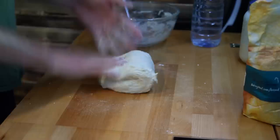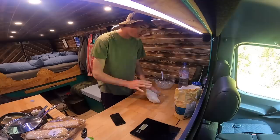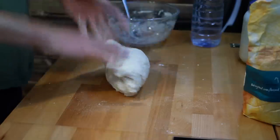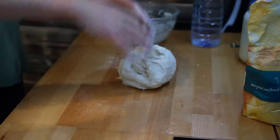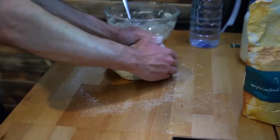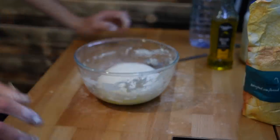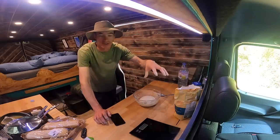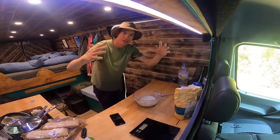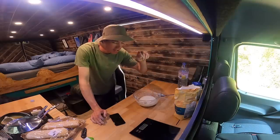Within a bowl of dough there is lots of gluten. Gluten is within the flour and it's very important for bread and pizza making because it's what makes the bread stretchy and elastic. You need it to be stretchy so when you put it in the oven it rises without breaking.